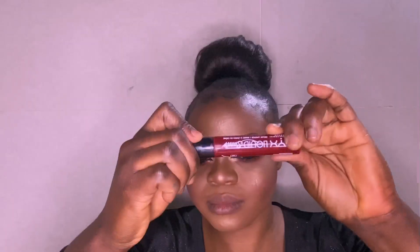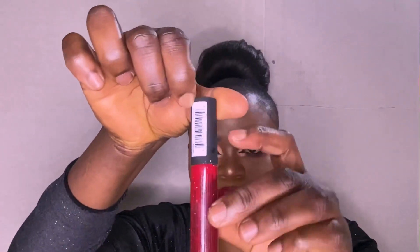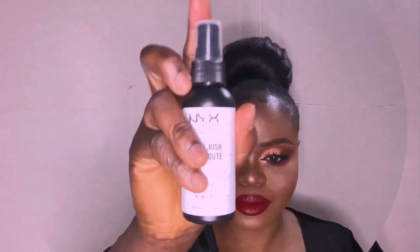For my lipstick, I'm using Sweet Lip Cream to line my lip, and I'm also using Soft Matte Lip Cream, applying it in the middle of my lip. For my setting spray, I'm using Dewy Finish setting spray from NYX.